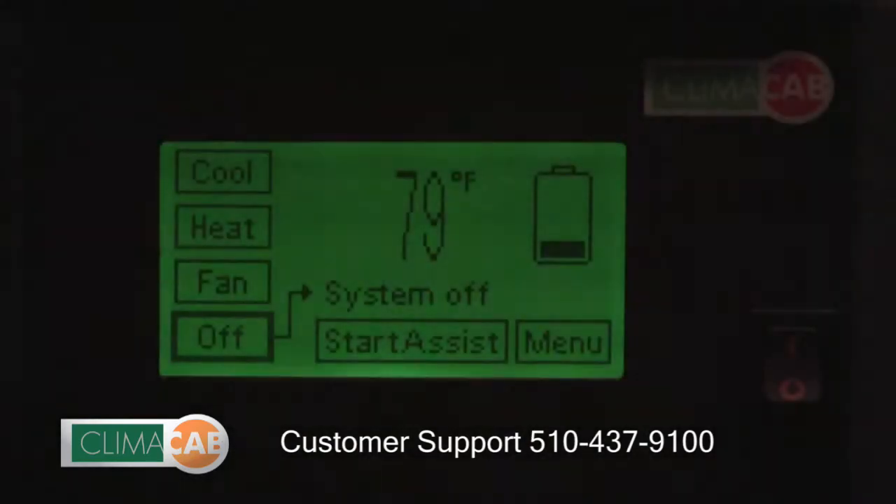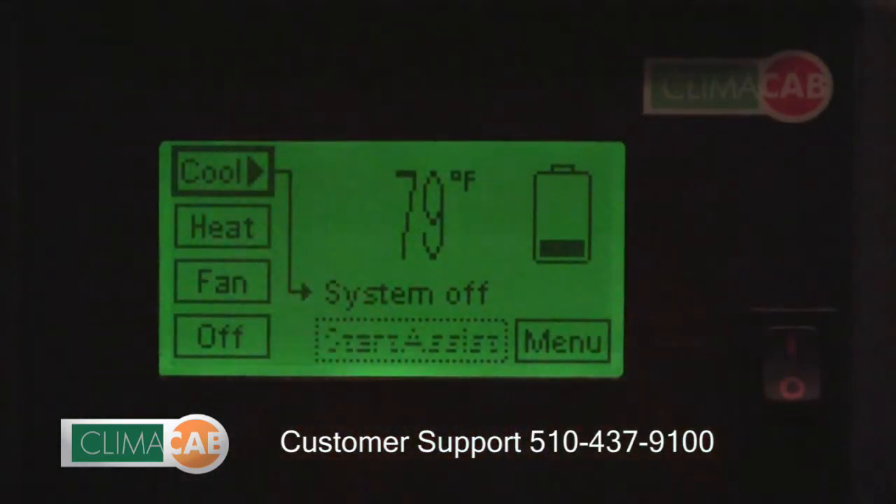To turn on the air conditioner, simply push the cool button in the upper left-hand corner. You will see the system display 'starting AC' and now we're in the cool mode. You should hear the evaporator fans ramp up to speed and the compressor turn on.